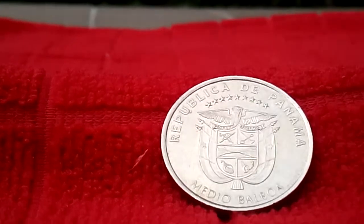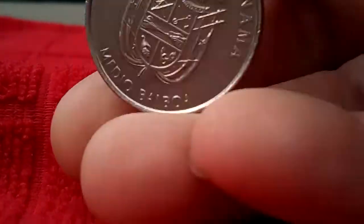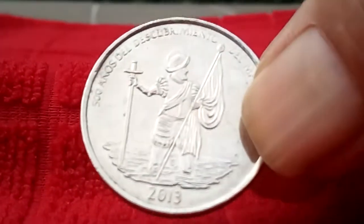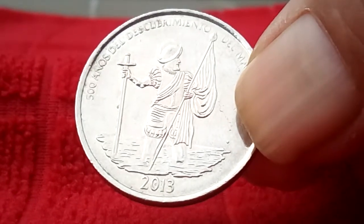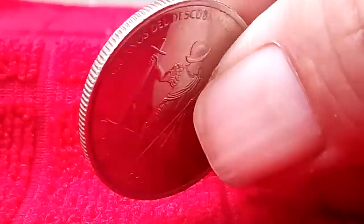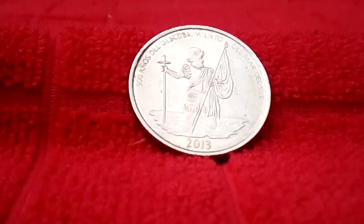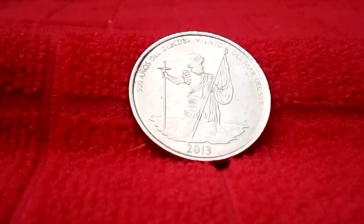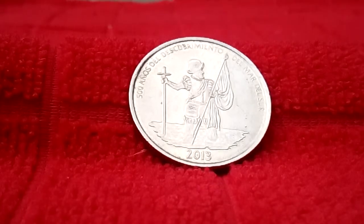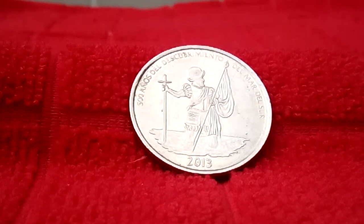I thought this coin was pretty cool looking, that's why I thought I'd do a video on it. If you guys like it, please thumbs up, please subscribe, and please share. Thank you so much for all the support — I really appreciate it. See you later, goodbye!